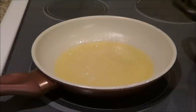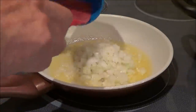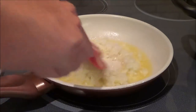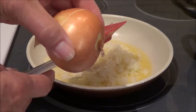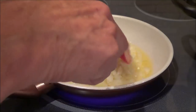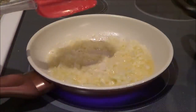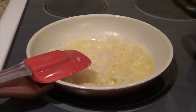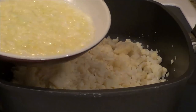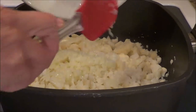In a separate frying pan I've got two tablespoons of butter, and I have finely chopped onion that I'm going to sauté. It was approximately 78 milligrams worth of onions that I chopped up. I've sautéed the onions in the butter and we're going to add that to the cauliflower.